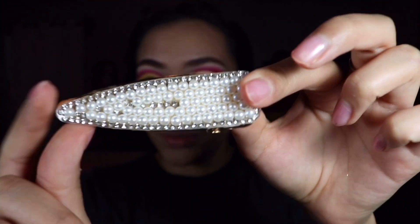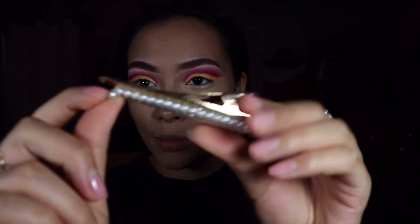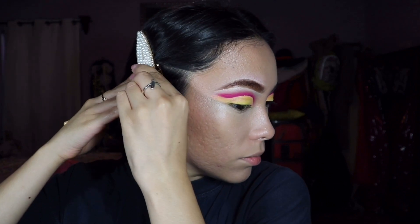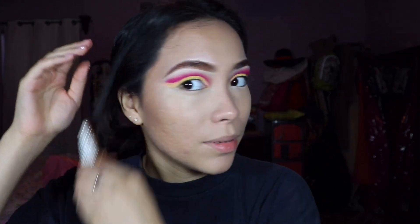Oh my god, there is a section for hair accessories and I got these cute little gloves. Wow, the quality sucks — it looks cute but it is one big sticker. Let me use them — I can't even see them. How do girls wear these? Is that the thing right now?